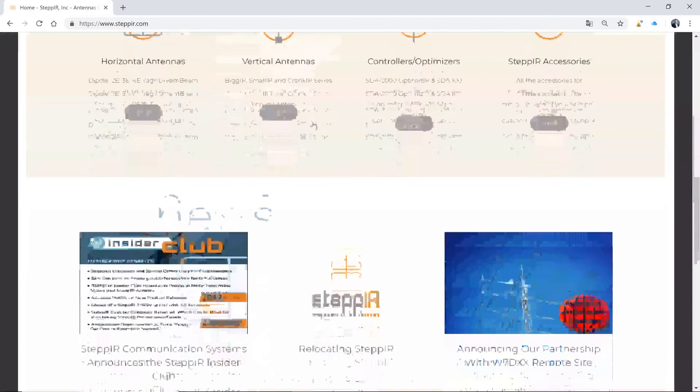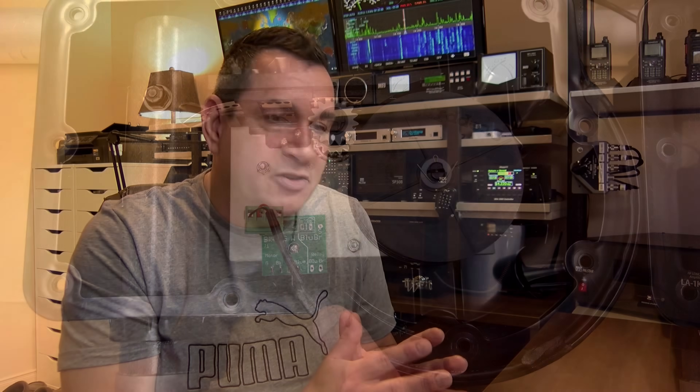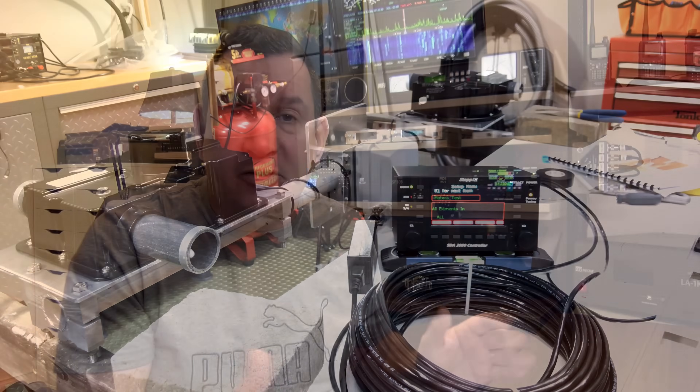But there is another option — you can get a STEP-IR antenna. STEP-IR antennas have been around since 2001 and have improved over time. This antenna uses stepper motors with copper tape, which it extracts or retracts to match the frequency you want to operate on, so you always get a perfect match.